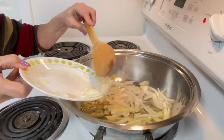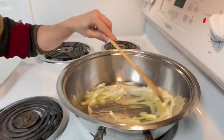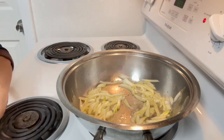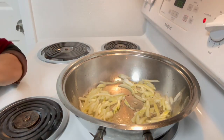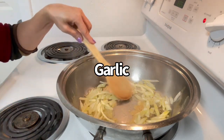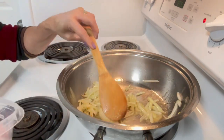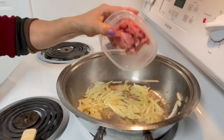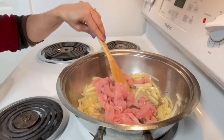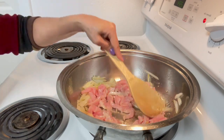We're sautéing our onions first, then we added garlic. Then we add our sliced pork — bubble pork, pork meat.